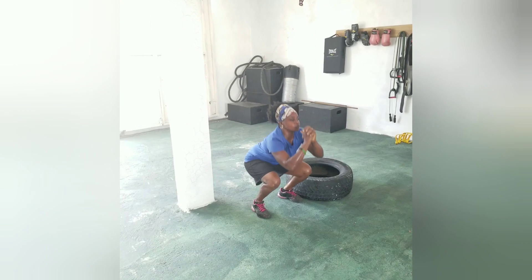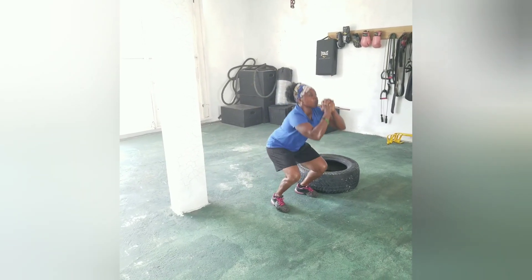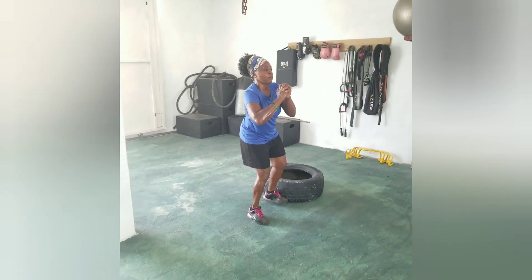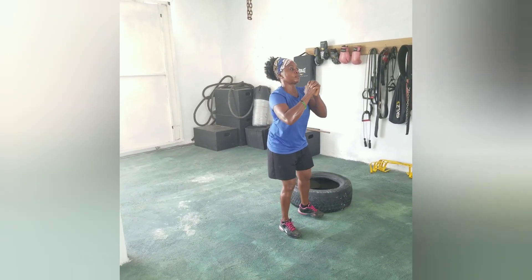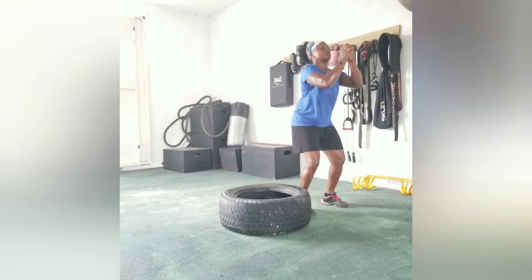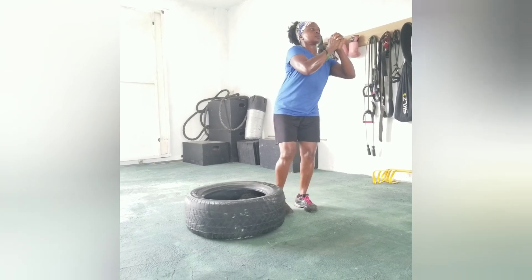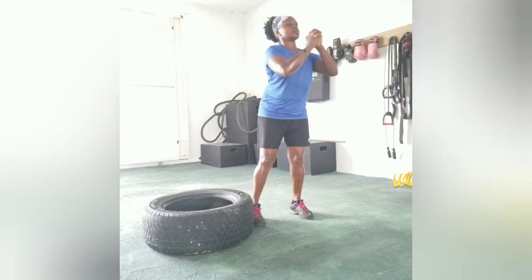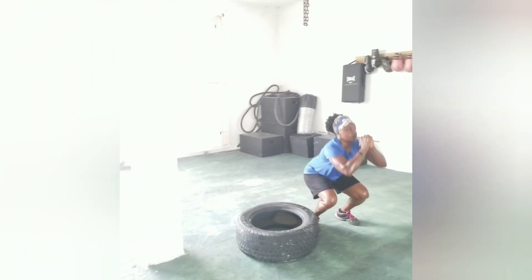One, two, come on, three, come on, four, come on, one more, five. Get there — one, come on, two, keep it straight, three, four — that's one — come on, one more, five. Alright, other side.